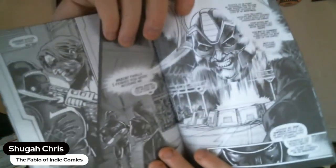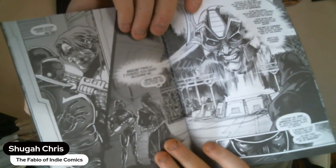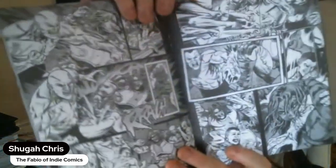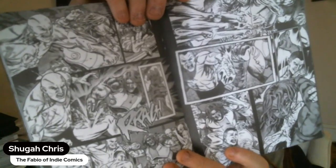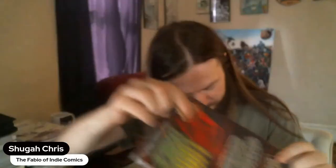Art looks pretty good. Show another random page here — oh, good action scene. Look at that. I'll flip that print back in there.